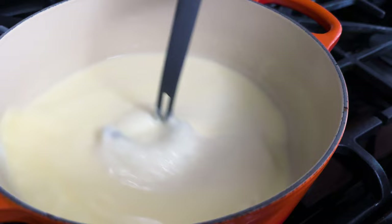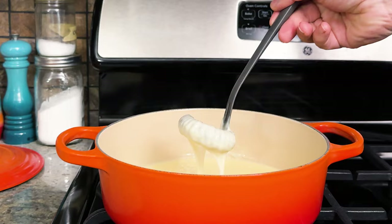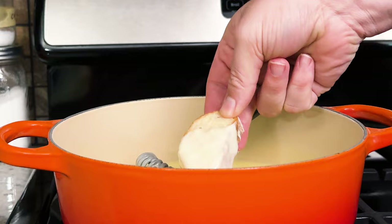Add the cheese in and completely melt it. Whisk it around, and once it's melted, you have a delicious, tasty, easy, simple stovetop fondue.